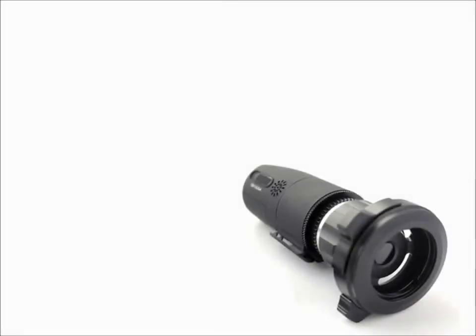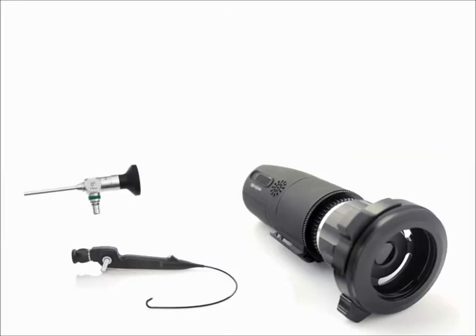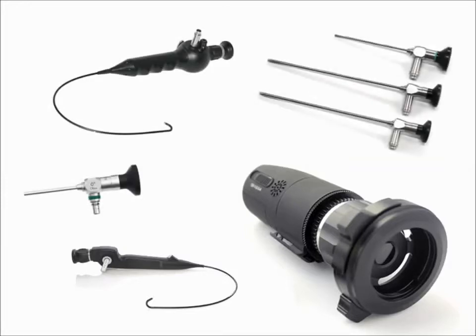The Firefly is an incredibly versatile endoscope camera that can adapt to various types of rigid and flexible scopes, such as pharyngoscopes, sinoscopes, autoscopes, and the like.